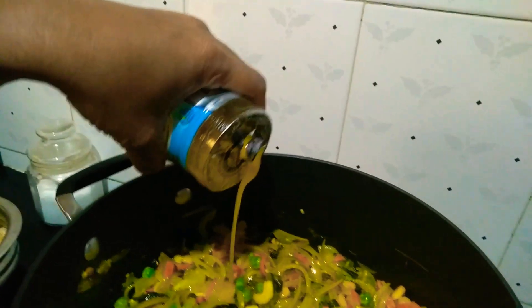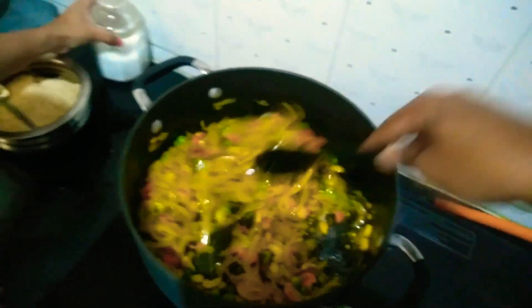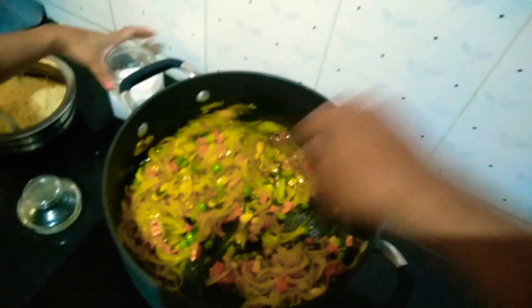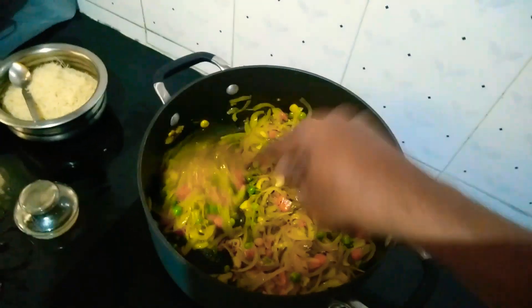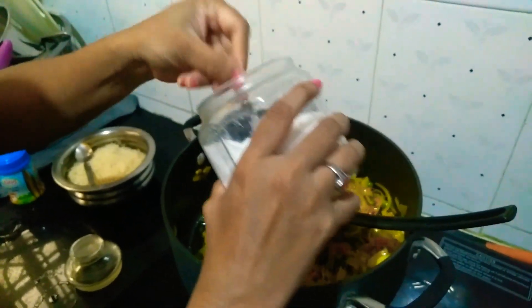Now I will add some ghee to it and mix it lightly. Now I will add some salt.